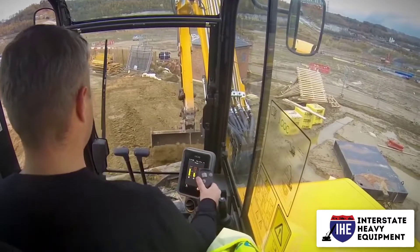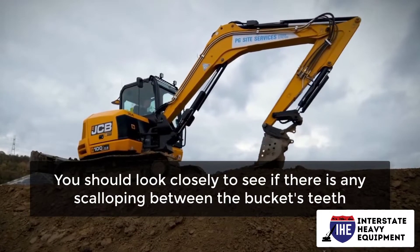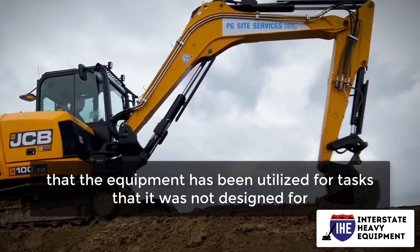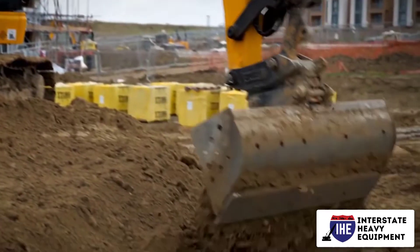Scalloping has a significant impact on the cutting force of an excavator bucket. You should look closely to see if there is any scalloping between the bucket's teeth. Any bending under the bucket suggests that the equipment has been utilized for tasks it was not designed for. It's best to stay away from machines that have been abused or damaged in this way.